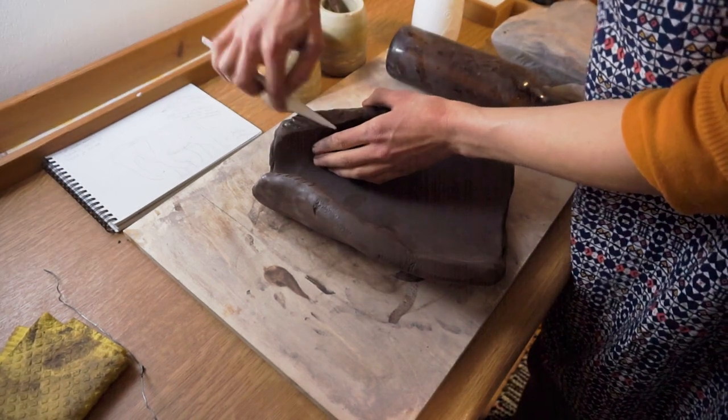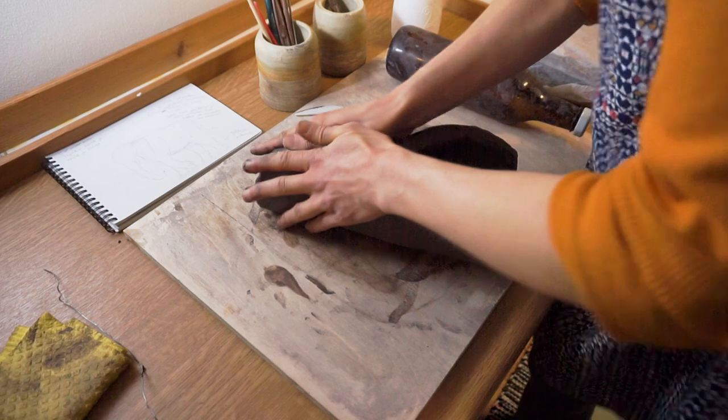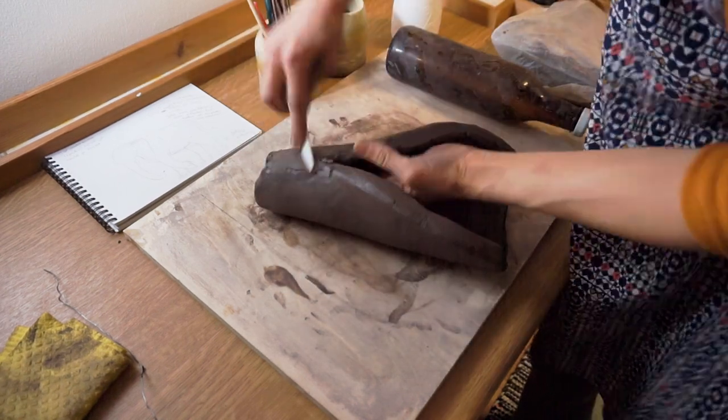Add some water, slice the surface a bit, and press the pieces together. And then slide the clay together carefully.